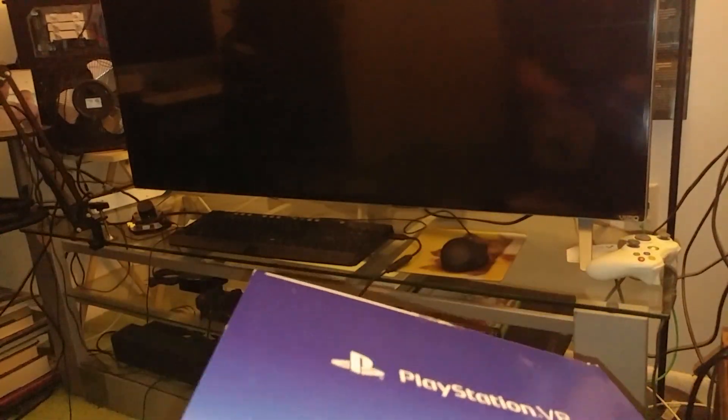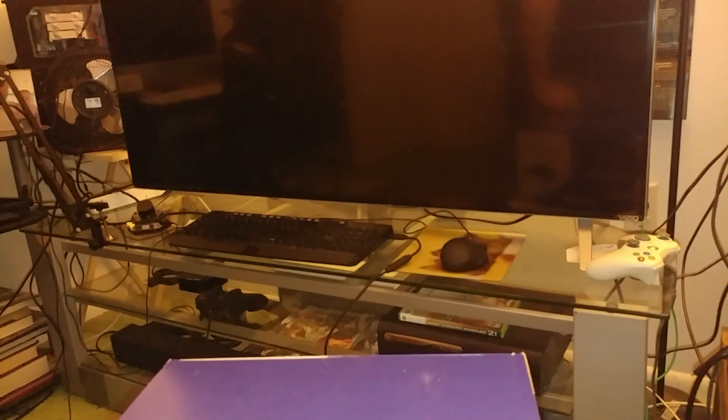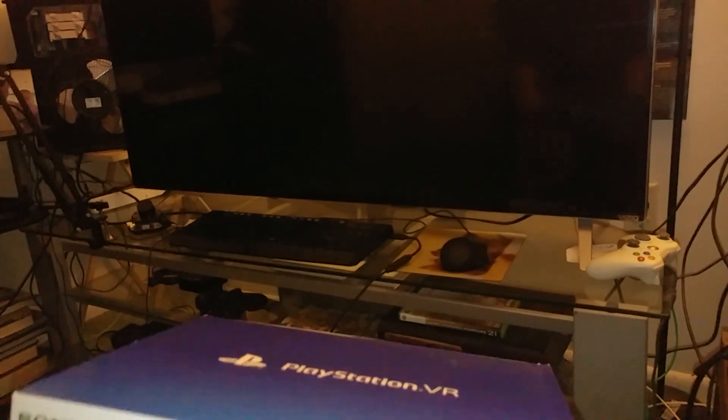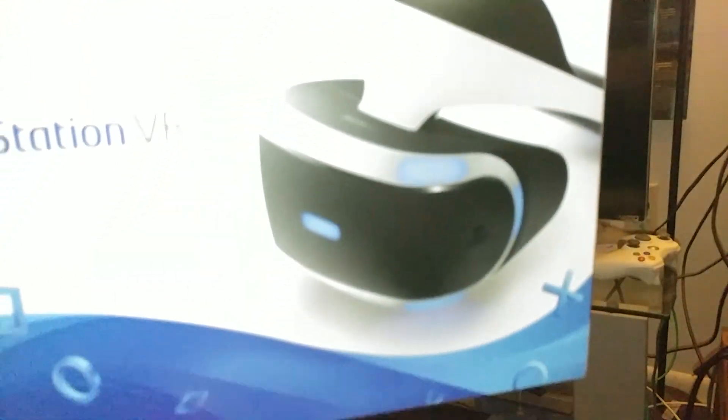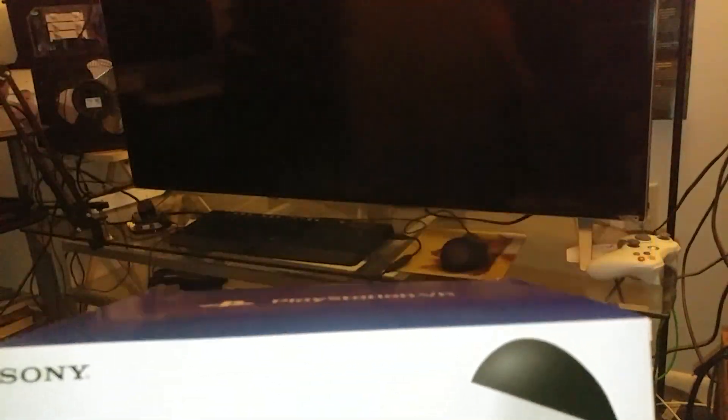I told you — if you were following my channel you should have known that. That's what I try to do on this channel, man. I try to test you, I try to see your knowledge, how loyal a subscriber you are. I know that some of my loyal subscribers knew I was going to be doing this unboxing. So there you go.